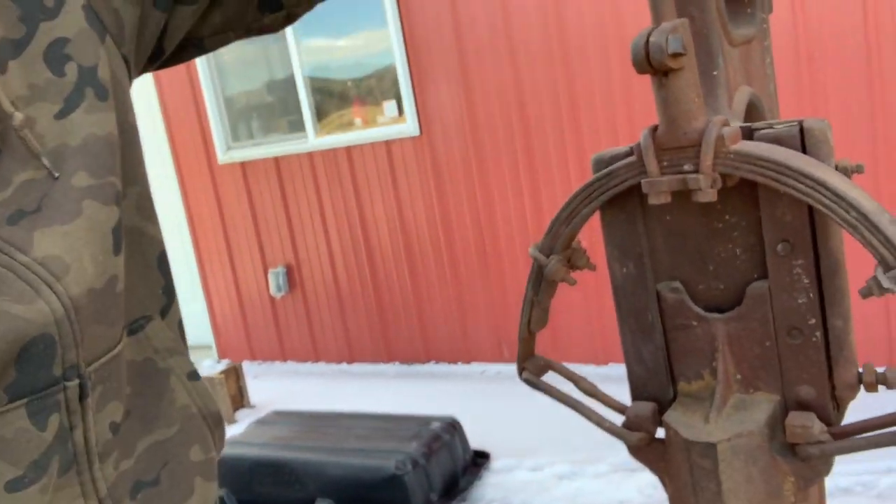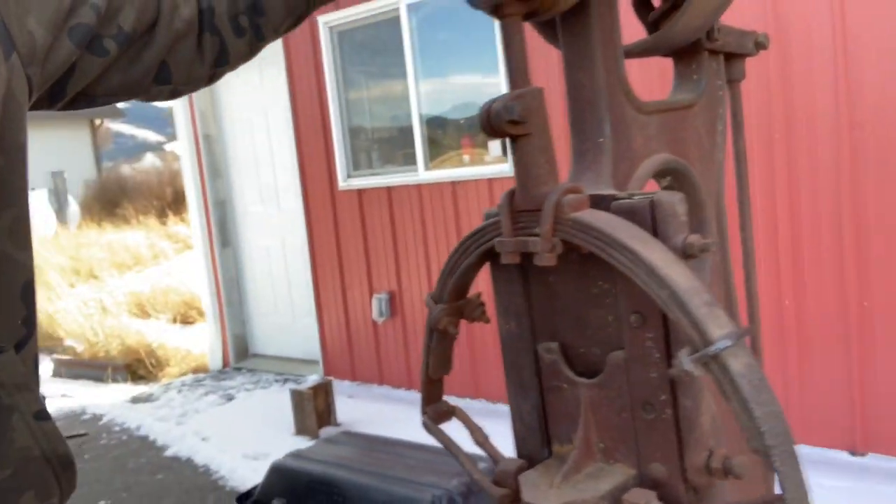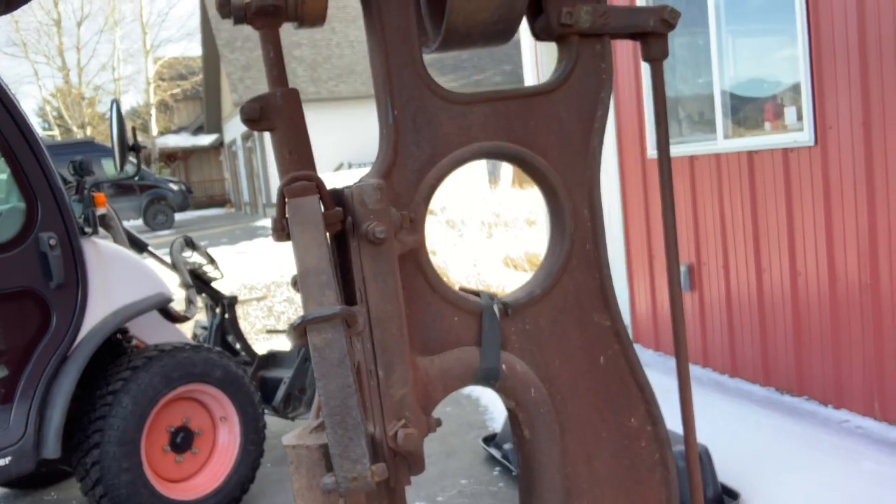Basically, thanks so much for watching. I will see you in the next one. Subscribe if you want to see me restore this awesome little Star Foundry Co. hammer. The markings are on this side, but yeah, make sure to like, comment, subscribe, and I will see you in the next one. Bye.